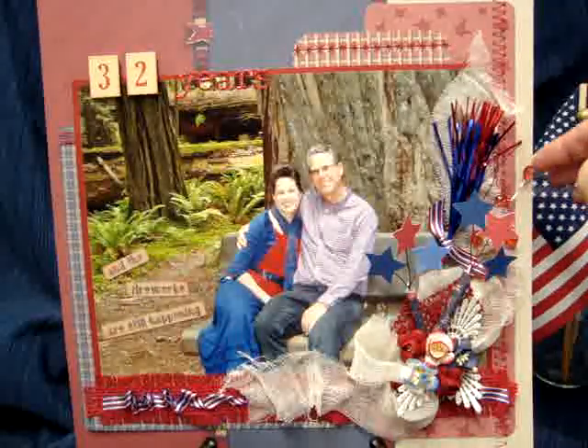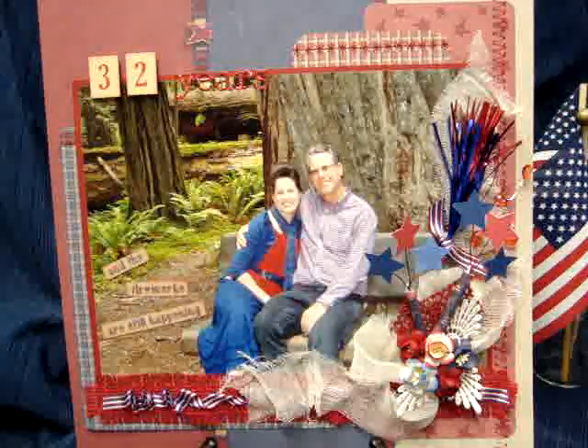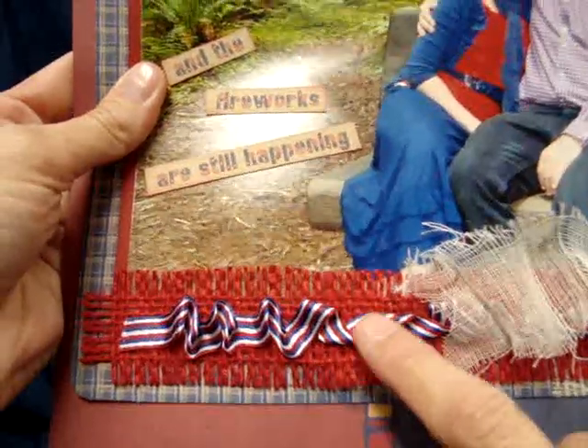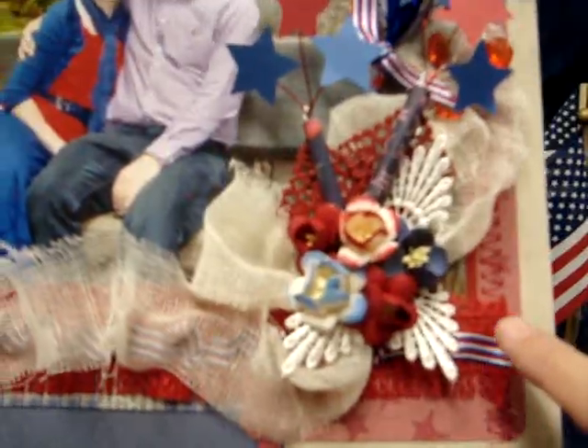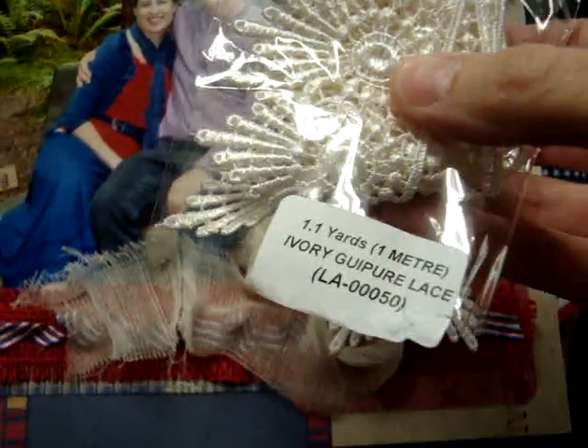Over here I made some little fireworks out of paper — I just rolled paper around a string and some wire, then glued stars on to the wire. This was an old thing from a 4th of July several years ago that I had stuck in that box. I used some red crystal on silver stems from Wild Orchid Crafts. On the bow I used cheesecloth and made a ribbon out of it, tied a bow underneath my flowers, and underneath that I have red burlap — actually just fabric that I made my own ribbon out of. Underneath the flowers I have some beautiful Ivory Gapur lace, LA00050. I kind of liked the way it was pointing, like fireworks going out in all different directions.